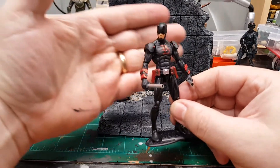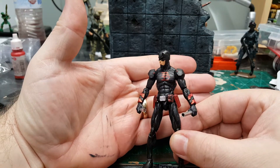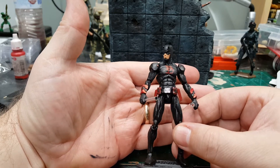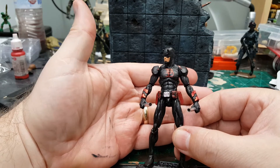I think he came out pretty good. I gave him some nice gray shading — it's like a black-gray shading on the muscle tone. Not necessarily a dry brush, but more of a wet application.